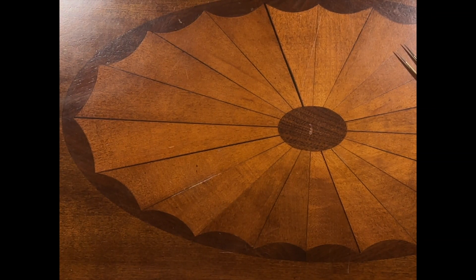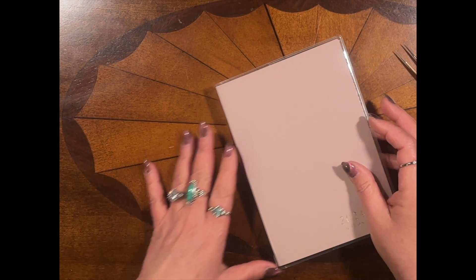Hey everybody, today we're gonna look at the B6 Common. All right, let's check it out.